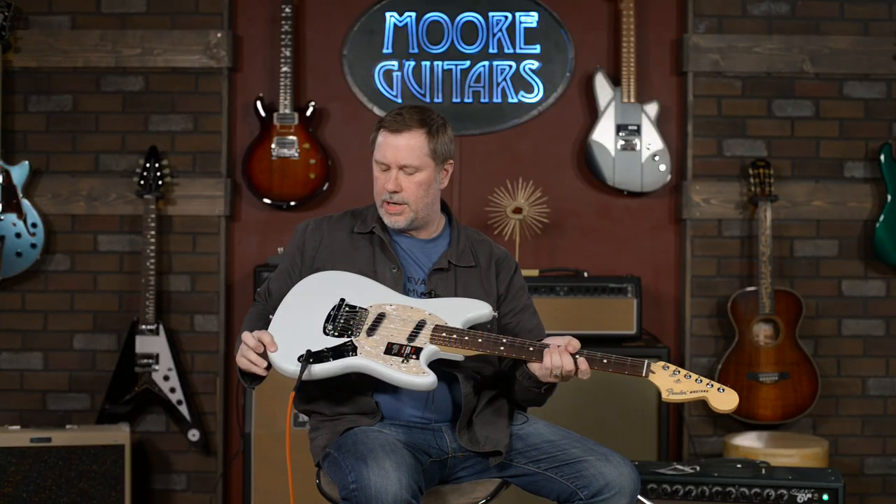I can't believe I made it through that. Hi everybody, how are you? I'm John, you can call me Smelly, and today we're going to be taking a look at this neat little guitar here.